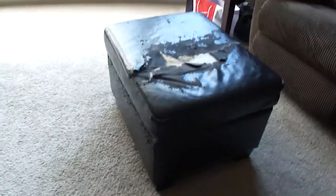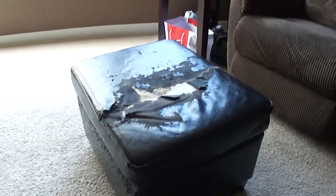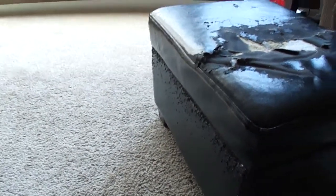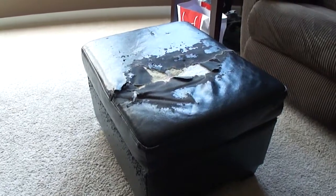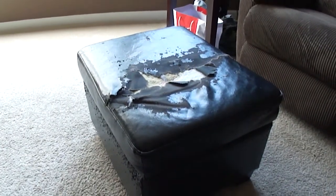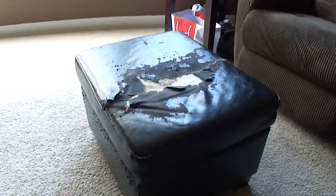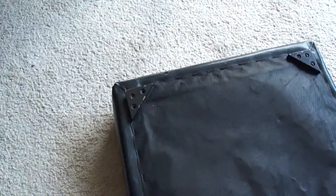I don't want to pay another seventy dollars and throw another one away. If you have pets, that doesn't help — cats are scratching down here. That's another issue, and I need to probably cover the bottom as well. I'm going to start off by showing you that you can recover this top pretty easy.